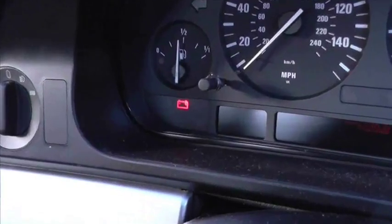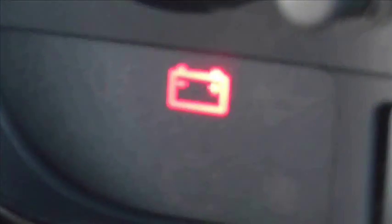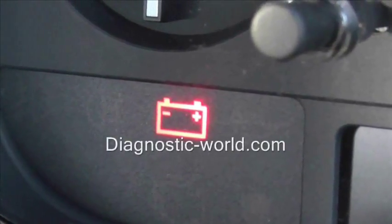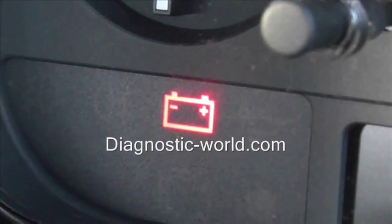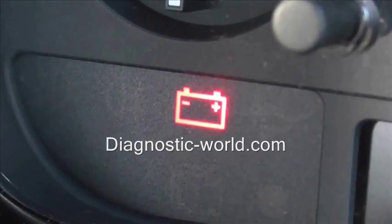This is just a short video to show you the battery warning light which is showing up on our vehicle here. The battery warning light is the same for pretty much any vehicle and it actually means exactly the same thing as well. Basically means that the battery is not actually charging.